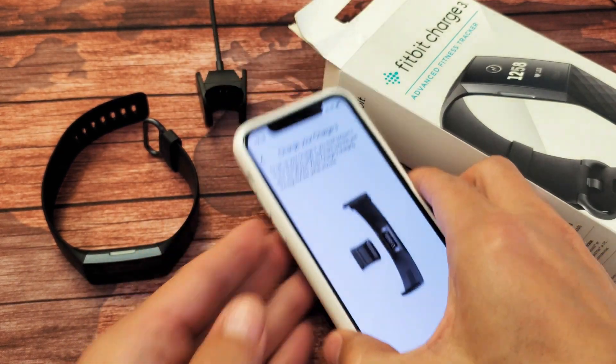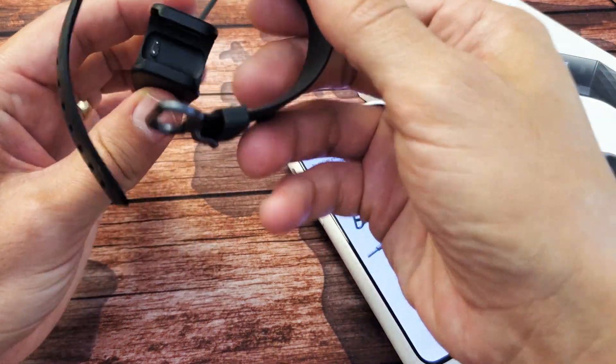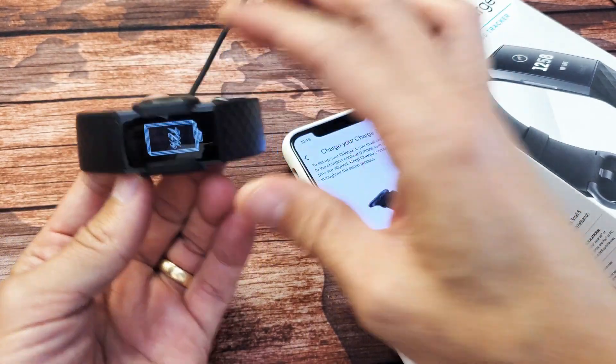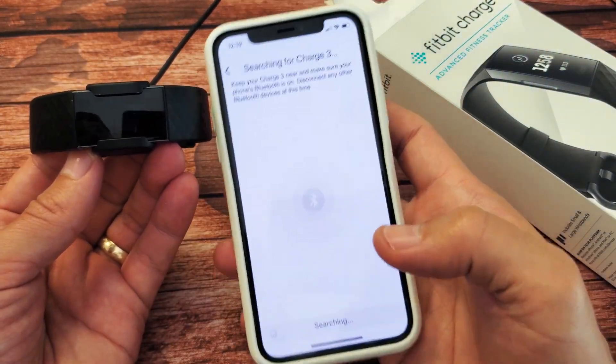Now I need to pop my watch into the charging cradle. Make sure the gold pins are both lined up — there we go. You can see the battery percentage. Now tap on 'Next.'